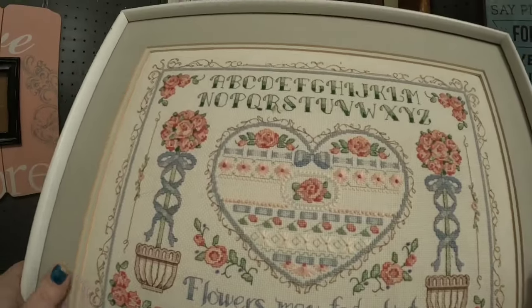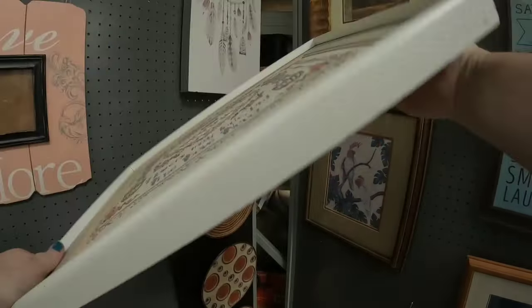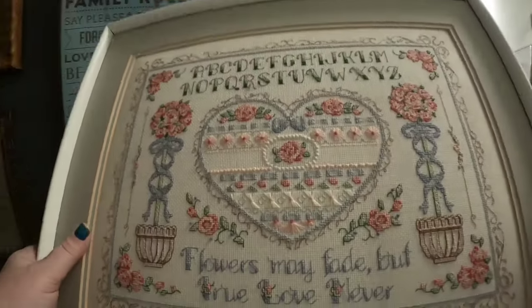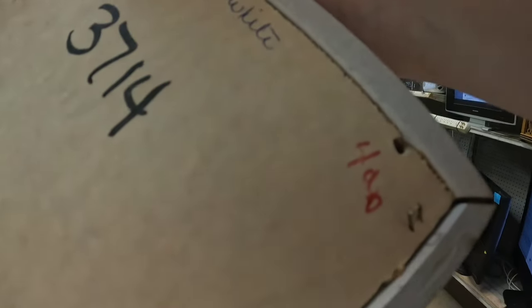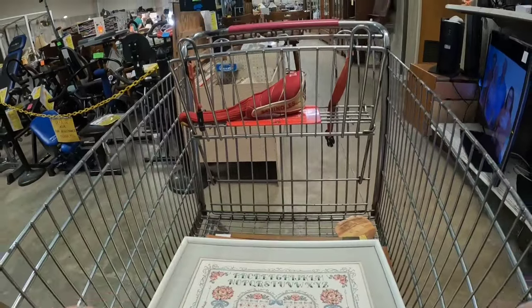Look at this — this is a sampler. And it looks like it's only going to be $2. How incredible. Beautiful vintage cross stitch — $4, only $2 for this amazing, amazing piece.